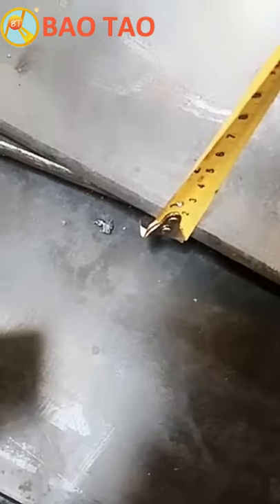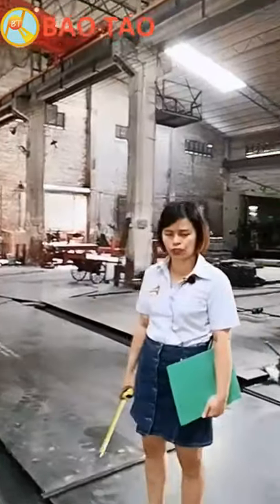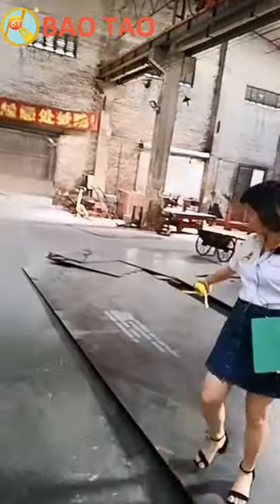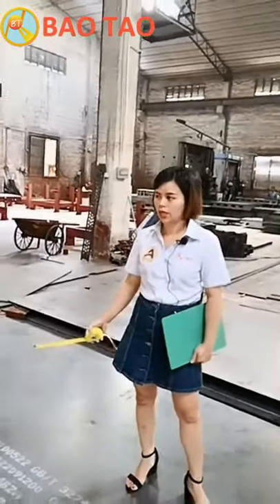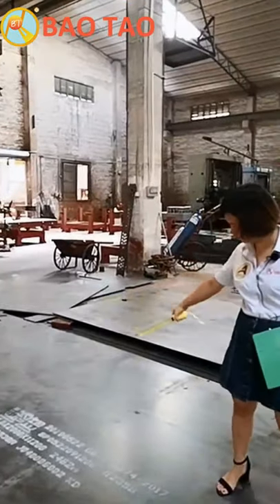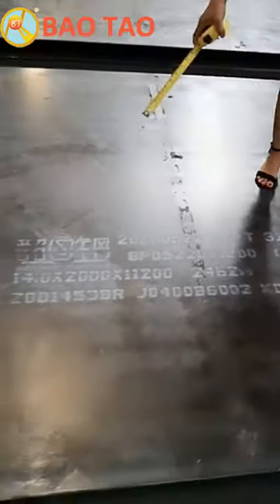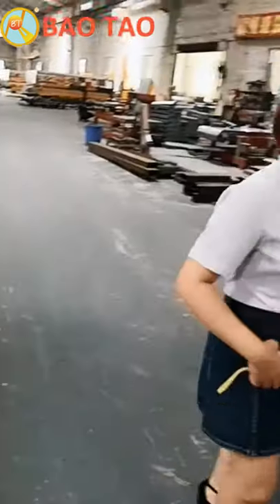The thickness is 1.5 centimeters — very thick. Some factories may use only 1 centimeter, not 1.5 centimeters. You can see white numbers on this steel board — those large numbers mean this steel board is certified by a China safety center. Camera, can you zoom in on this number so our clients can check it?